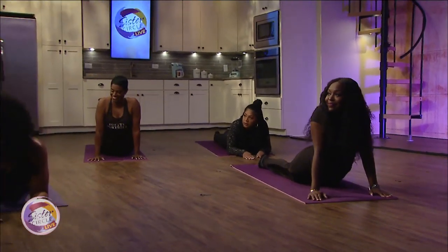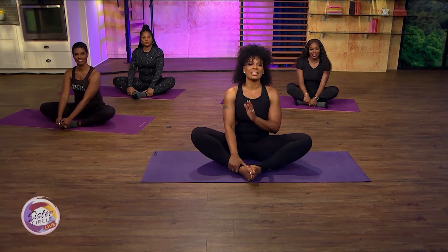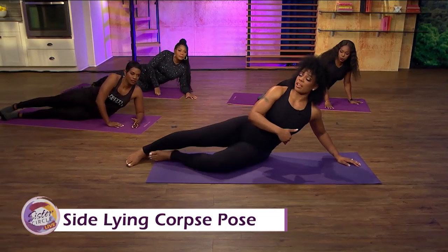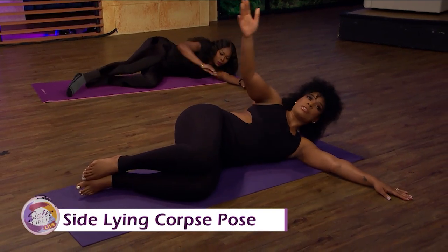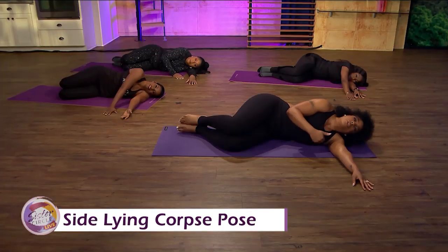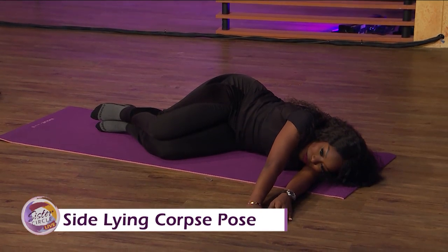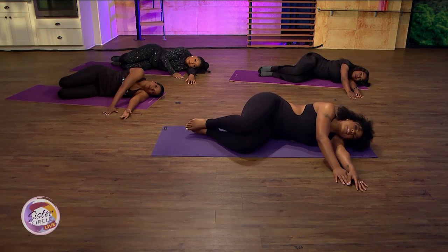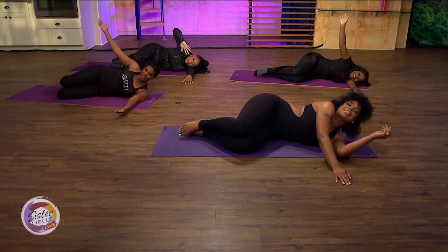We're back! The last pose — everybody's going to love it — it's called the lying side corpse pose. Everybody lay on your left side, because that's where you have better circulation. Bend your knees, take your left arm at shoulder length, and just relax here. This is actually good for lowering blood pressure, so for those of us with high blood pressure, laying on your left side is best for circulation. You can use a yoga block or pillow under your head. Just chill — this is a good sleep position. Thank you all for joining us today on Sister Circle Live!